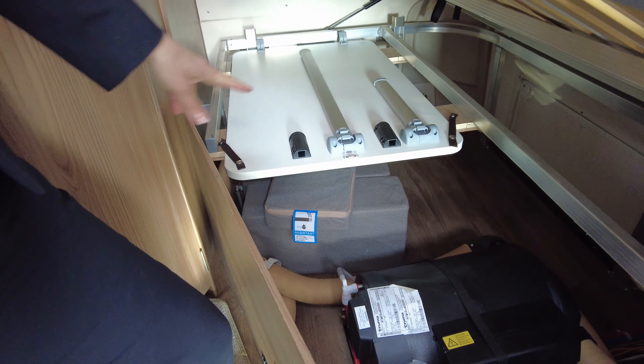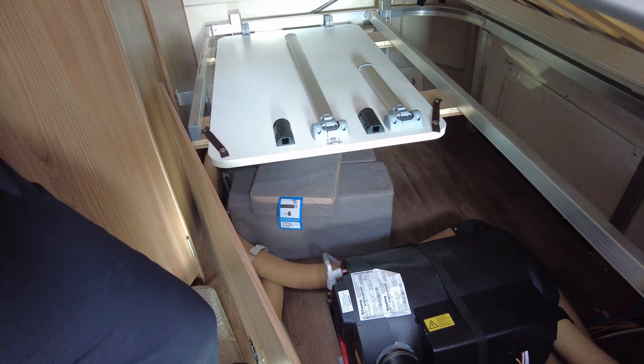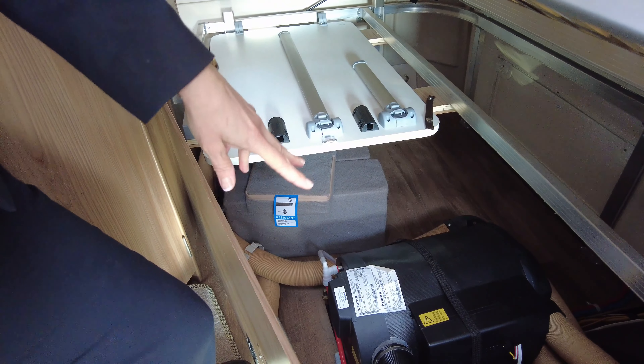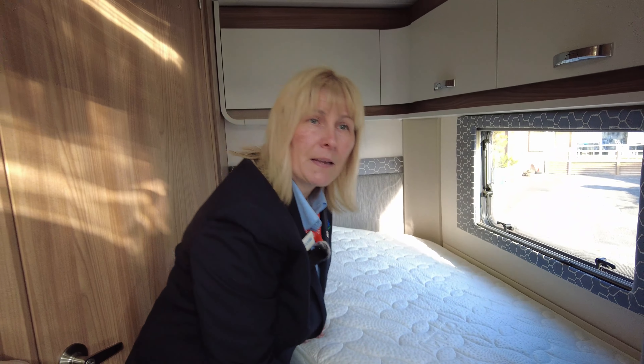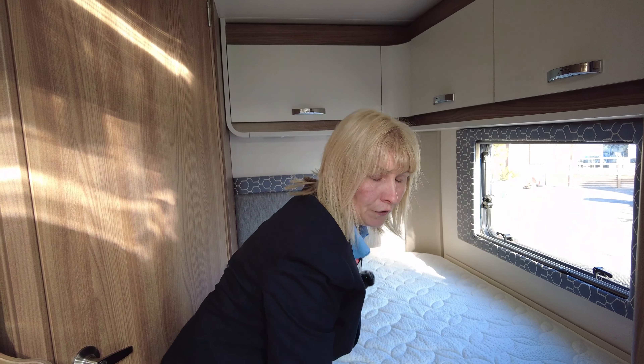There's a lovely comfortable bed with a Duvalite mattress. Beneath here we've got the main table and the cushion infill to turn the front into seating. We've got the heater here — that's the brains of the heating system. The heating system works on both gas and mains, and for maximum efficiency you'd use it as a dual fuel.